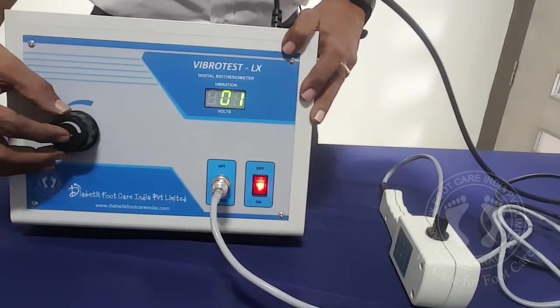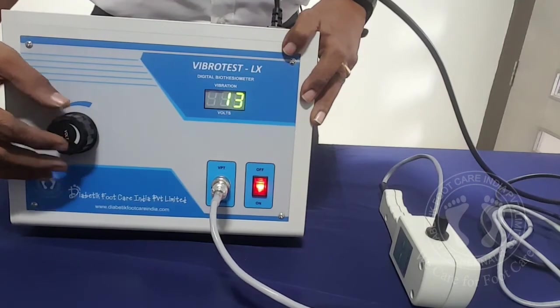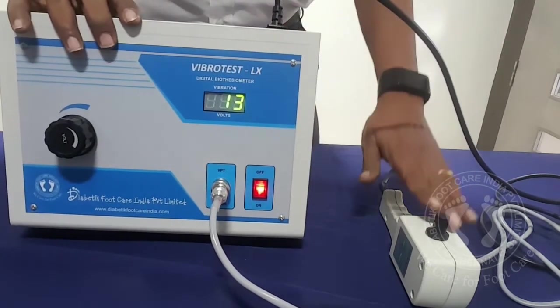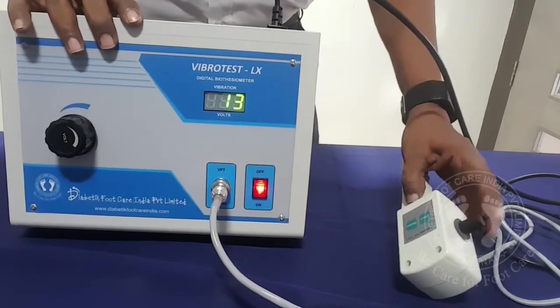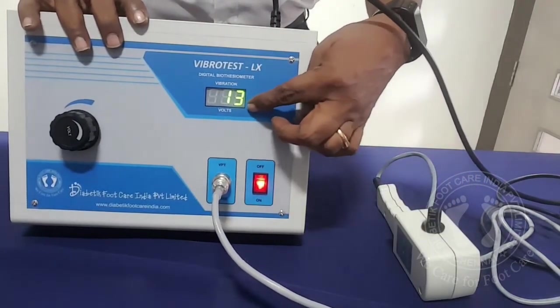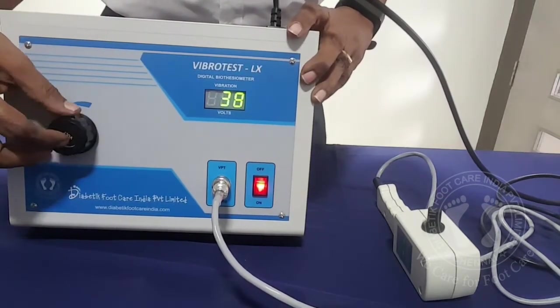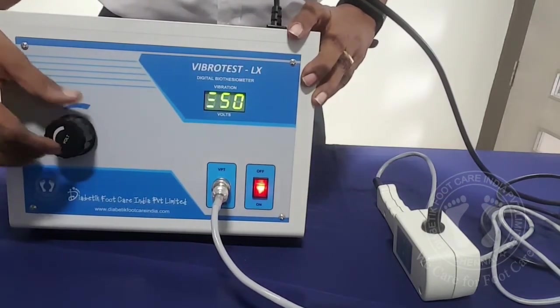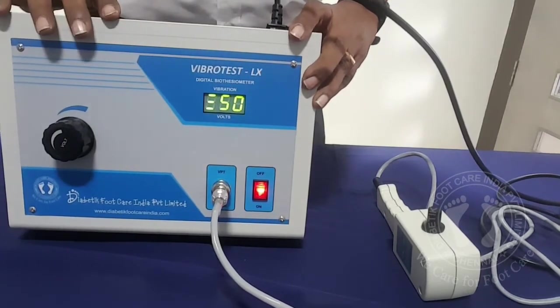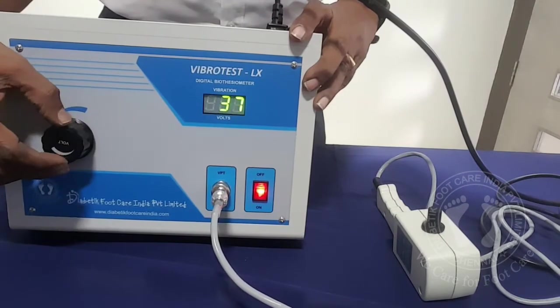This will help the machine to run for longer duration. As you slowly increase, you can see the numbers keep increasing. And you will also get a vibration on the tip which is proportional to this number — this is indicated as volts. You have a range of between 0 and 50 volts. When it reaches 50, we get a small alarm indicating that you are on the higher side. That's the maximum.